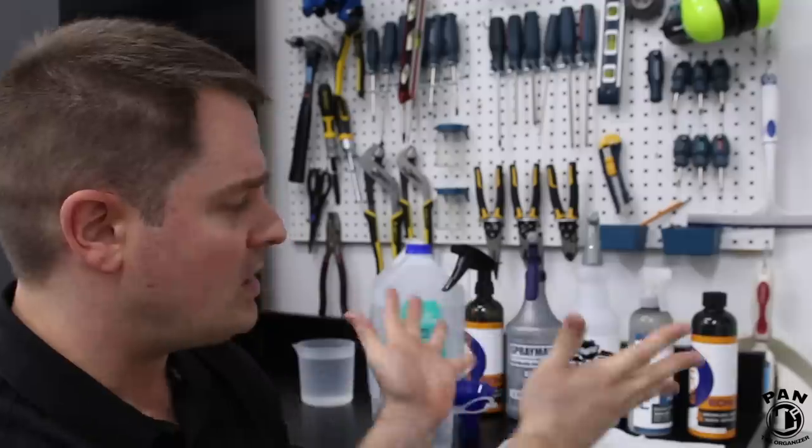I'll leave the links to all the products I talked about today in the description down below for you guys to check them out. I hope you enjoyed this quick pro tip. I urge you to go out there, detail your cars, enjoy doing it. I love transmitting my passion for detailing to my viewers. If you liked this quick tip, show me your support by smashing the thumbs up button.